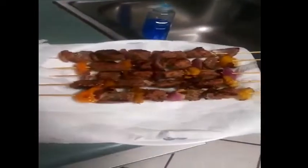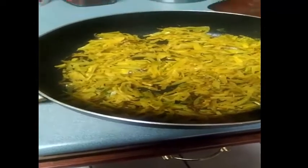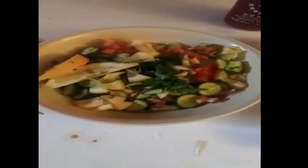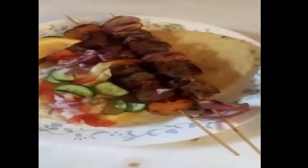I am going to put the lamb on it. I am going to put the sauce in the pan.